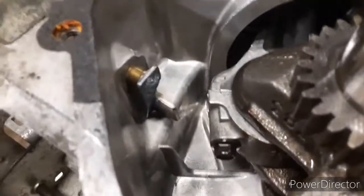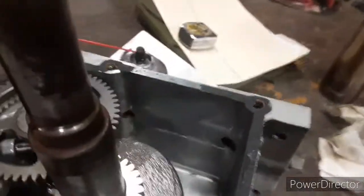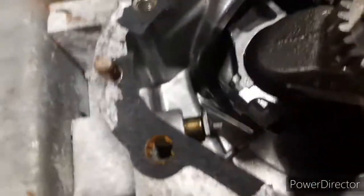There you have it — nice little TIG weld. Fixed. You can't move it anymore. Get everything cleaned up. Good time to get the gunk out. That's set to an arbitrary position, out of the way.